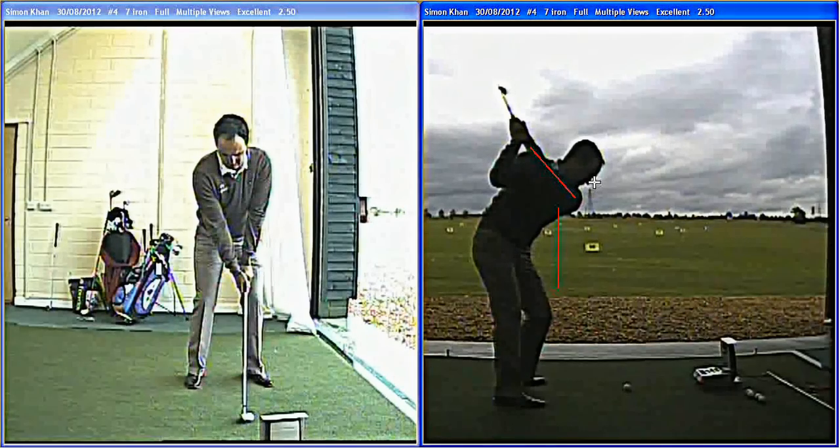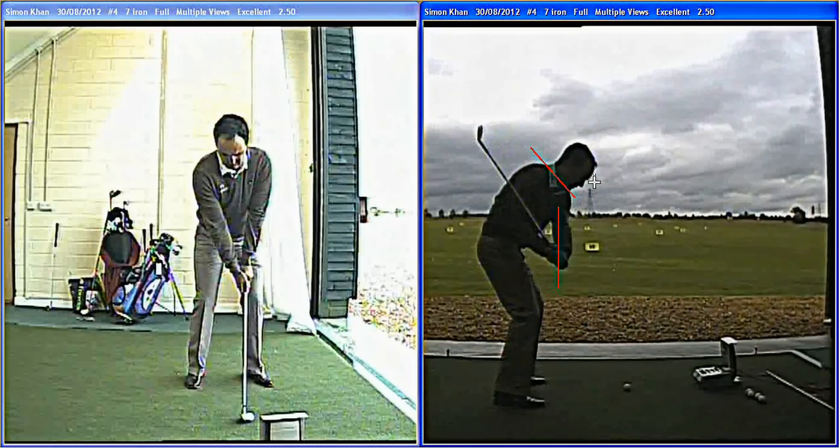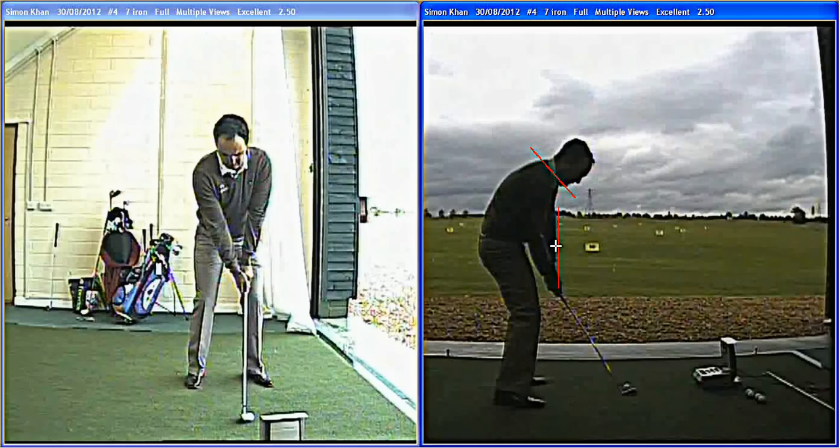So you can see from that position, he can just pull his arms down and start to shift his body weight. Coming into impact, he gets his left arm back in close to him under that line, just before impact — good body position.